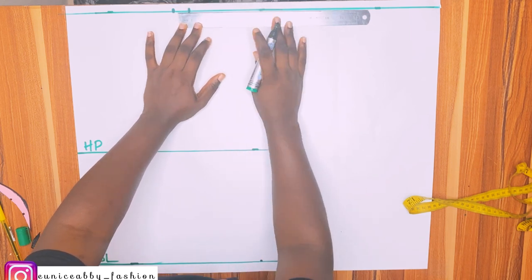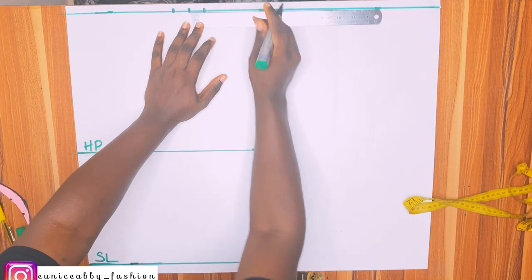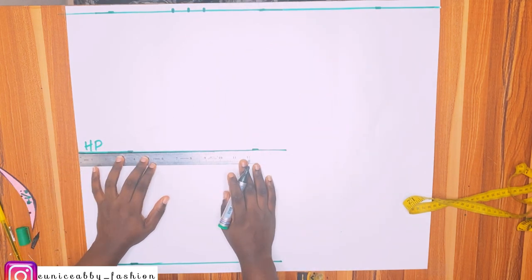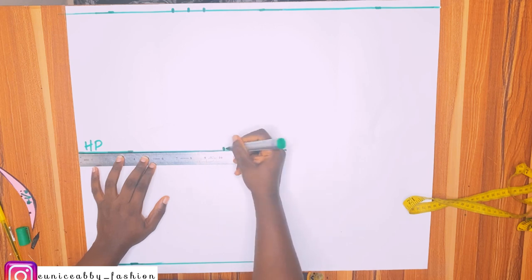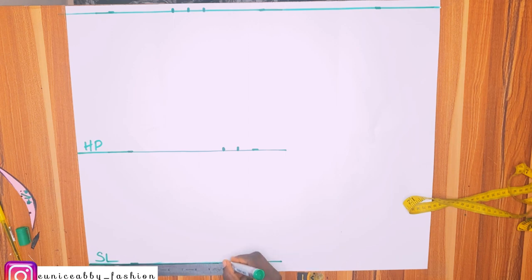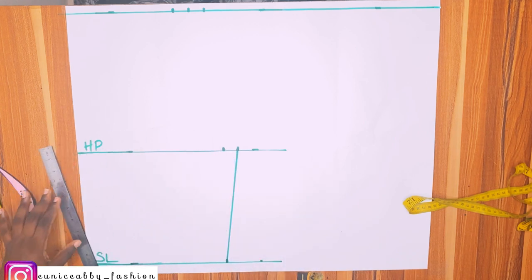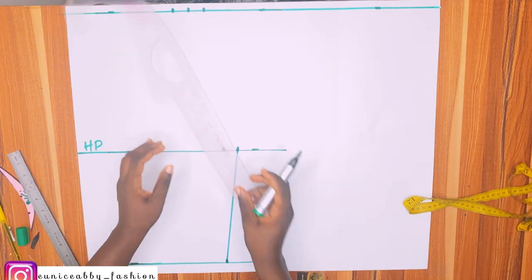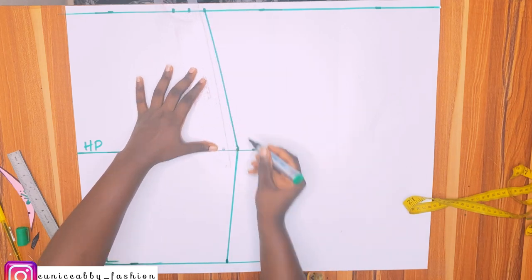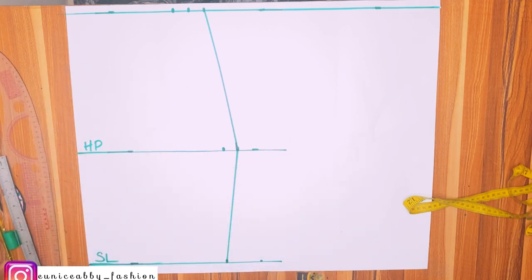I'm going to add one inch seam allowance. My hip is 41; 41 divided by 4 is 10.25, so I marked 10.25 and also added one inch seam allowance. On the skirt length I divided the hip circumference by 4 without allowance — 41 divided by 4 is 10.25. I connected that to the hip area and the hip to the waist area, then used my ruler to correct a sharp pointed edge.